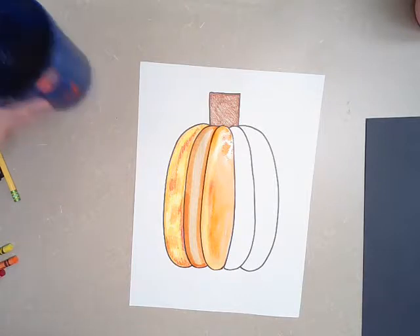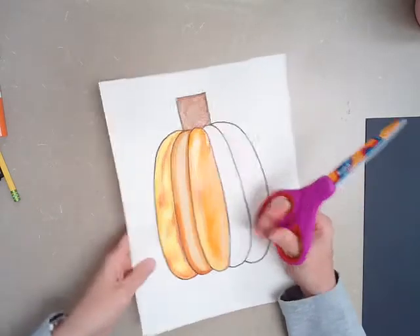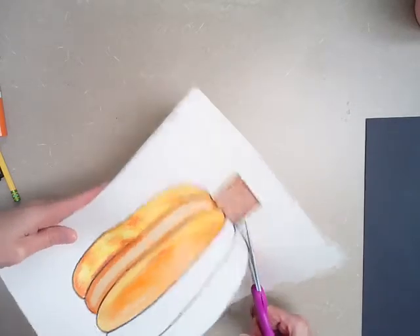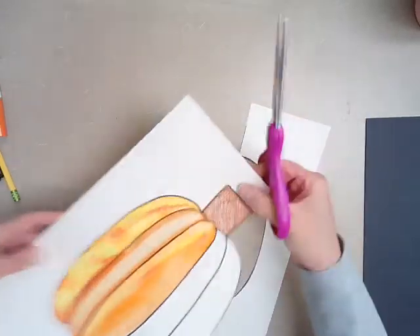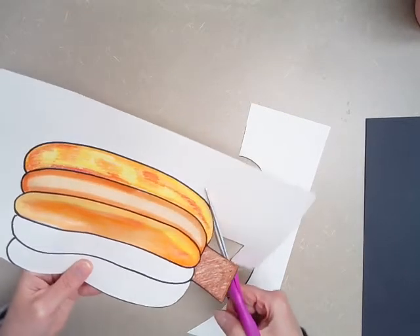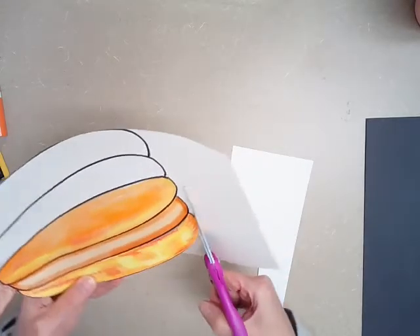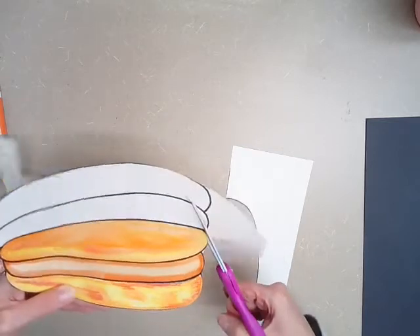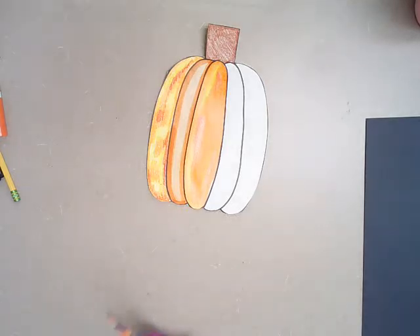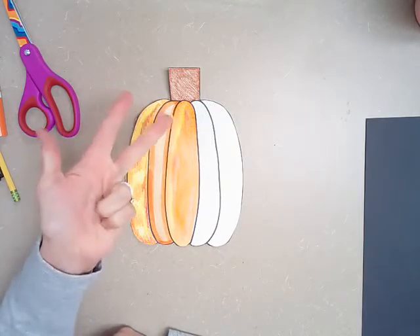What you're going to do next — if you used watercolors or did the marker trick, you need to let your pumpkin dry for a little bit. Once it's dry, take your scissors and very carefully follow that black line and cut out your pumpkin. And that's where I want you to stop for today — this is going to be a two-day project. Once you're done cutting out your pumpkin, hold it up, take a picture of it, and upload it into Seesaw so that I can see it. Next week when you come back, I'll show you how to do the next step. So today: draw your pumpkin, color or paint your pumpkin, and then cut it out.